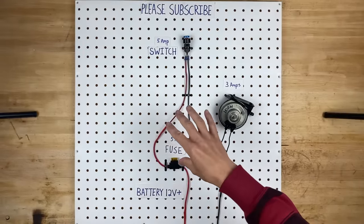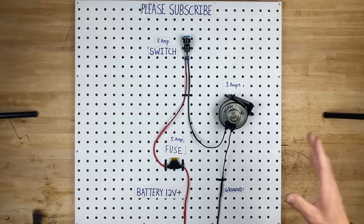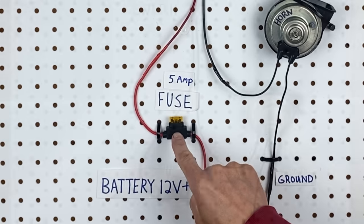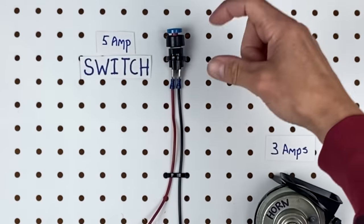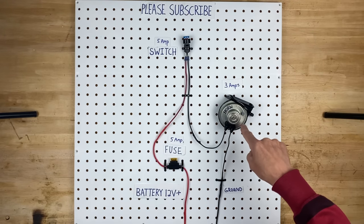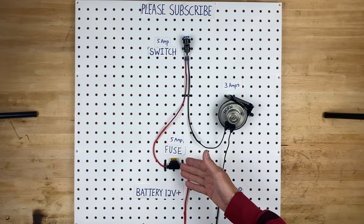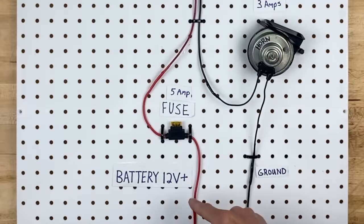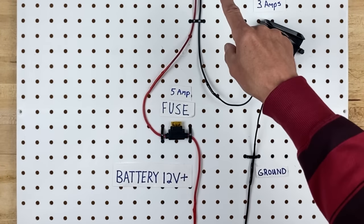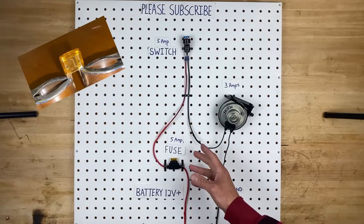Before we can hop into all the nitty gritty details of the relays, I want to make sure that you understand why we're using all the relays. This is a basic horn circuit. You can see there's 12 volts coming in to a fuse, up to a switch, and when you push the switch, the power comes out, goes to the horn, and then grounds through the chassis. Now, if you have a 5 amp fuse, that means this fuse will allow 5 amps through it, and if it gets any more than 5 amps, the fuse will pop.